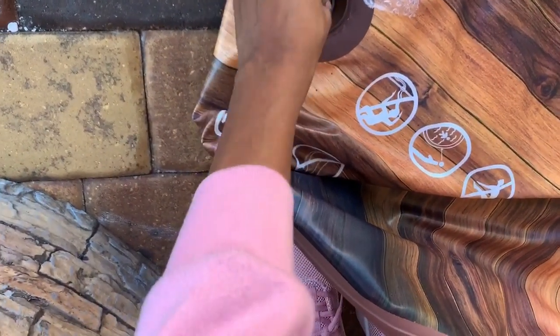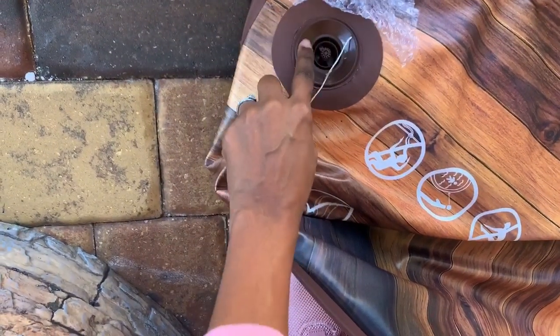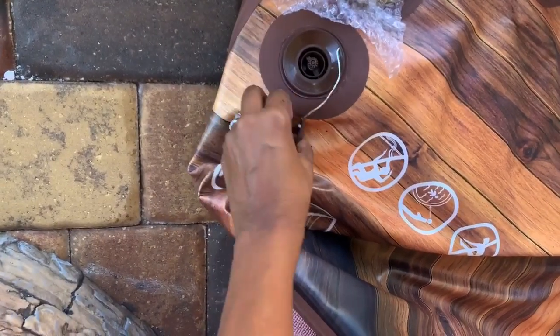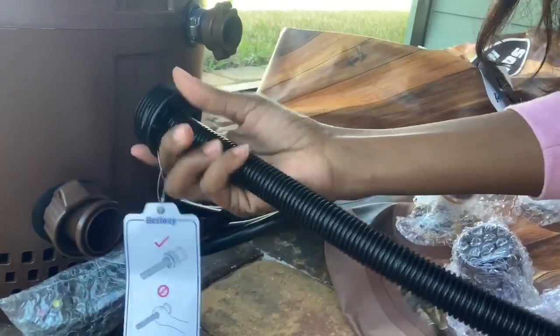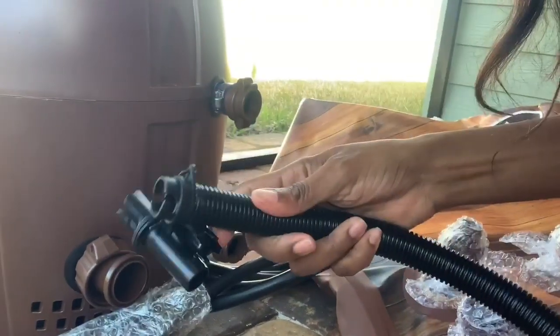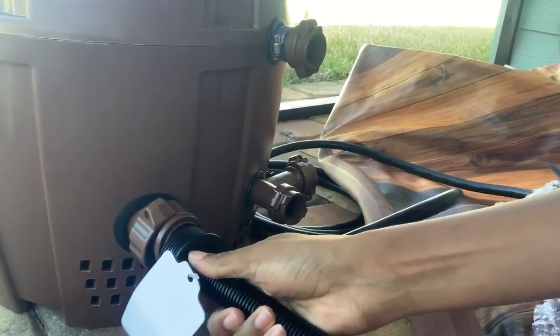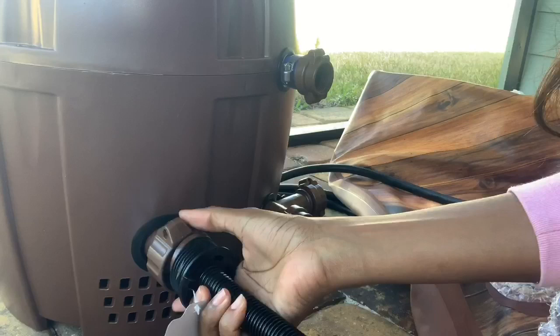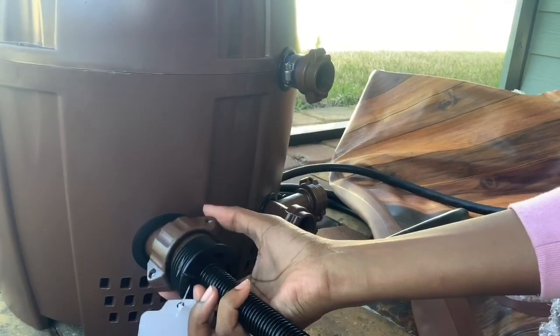I'm watching an instructional video and it says to make sure a certain valve is closed before doing anything. The lady on the video just took the cap off and made sure the valve is closed. Next, you put the end of this hose with the wiggly fitting into the pump, then bring it forward and screw it on — that's step number one as far as screwing things together.